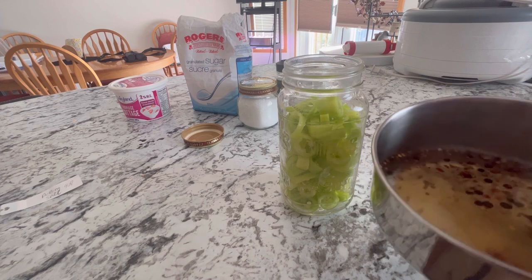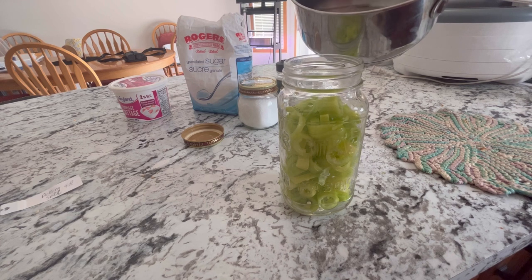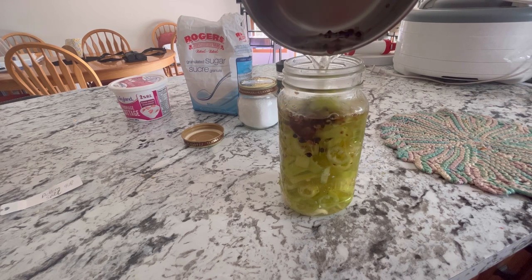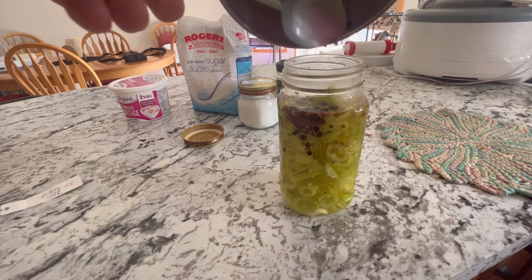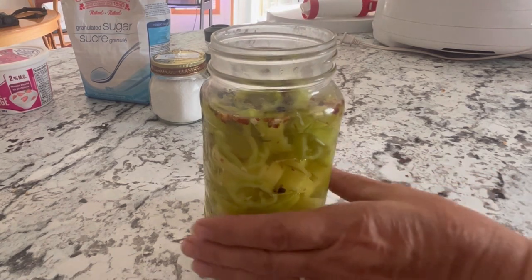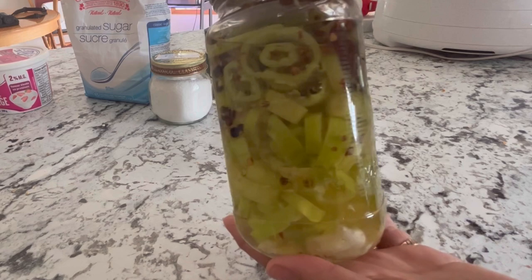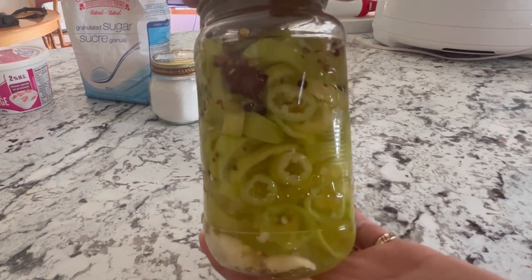Our spicy brine is all ready to pour over the peppers. I've got a spoon here as well to make sure we get as many of those spices into the jar as we can — just scrape them all in there. I'm going to let this cool to room temperature and then put them in the fridge. You can pretty much eat these right away, but I would recommend leaving them for a couple of days to really let all those spices and garlic blend in and add flavor to the peppers.